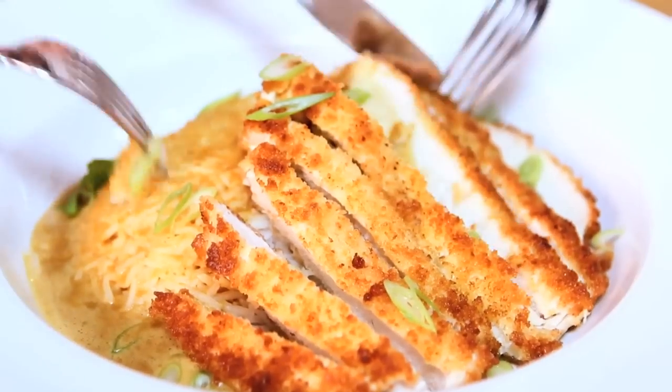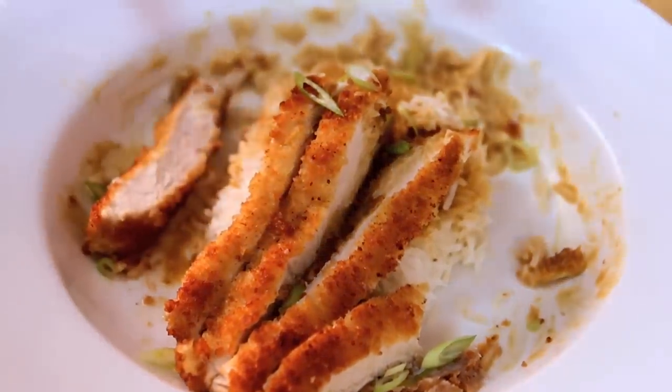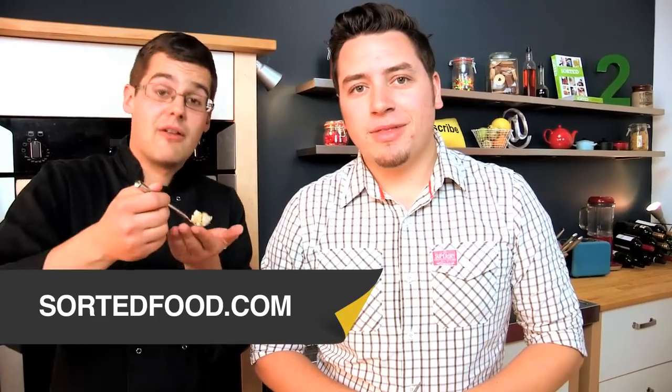I'm looking forward to this — tell me how close it is, one of my favourite restaurant dishes. That is pretty damn close. I think this is what I love about cooking: going out to a restaurant, trying some food, coming home and being able to cook it. There it is — chicken katsu curry. So you guys have asked for this a lot and we want to see you make it. Upload your pictures to Facebook and don't forget to check out the website sortedfood.com for plenty more curry recipes.